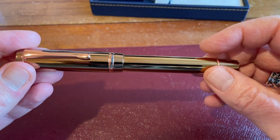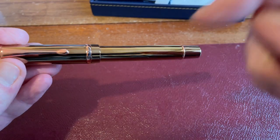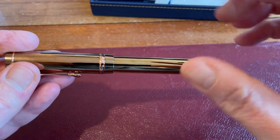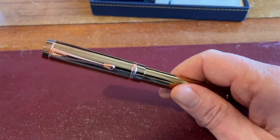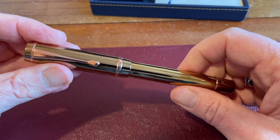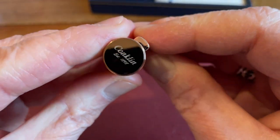They had a winter sale on with something like 20% off Conklin, and I used one of my lovely viewers' affiliate links down below, which I put in the description, to get a further 10% off. So I got this for bargain money — it should be about 100 quid, and I got it for something like 67 pounds, which I thought was worth it.